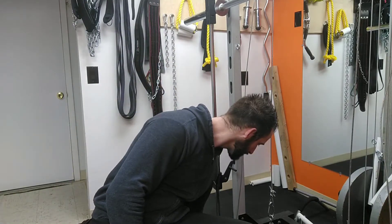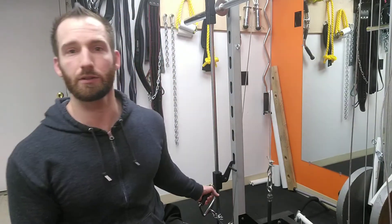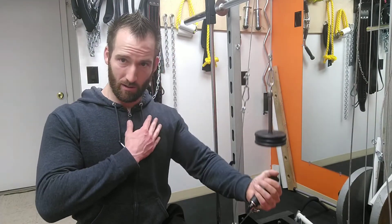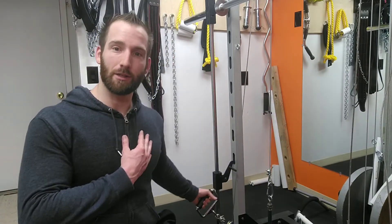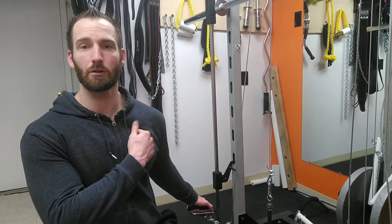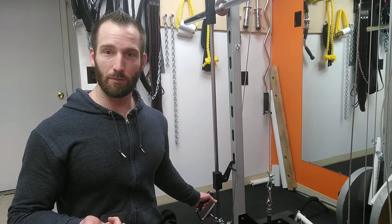Next side — it's all the same idea except you're just doing it on the left side. You can make fine-tune adjustments because you want to get most of the chest. You'll feel a little shoulder, but if you start to feel more shoulder than chest, then adjust your position.